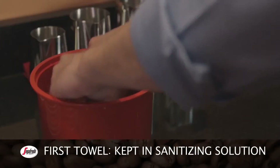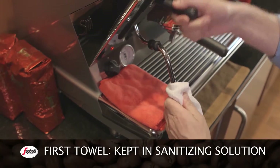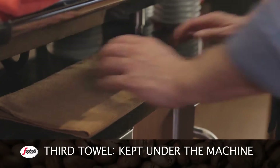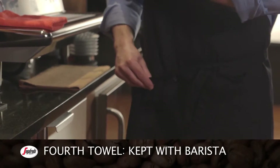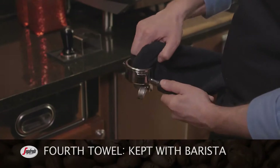The first towel is kept folded in a small container with sanitizing solution — it'll be used to clean the steam wand only, before and after each use. The second towel is placed on the drip tray to wipe up any spills. The third towel is placed directly on the counter underneath the machine to wipe the countertop and around the machine. The fourth towel is kept with the barista, tucked inside the strings of their apron, to clean the filter basket and portafilter after disposing of the used grinds.